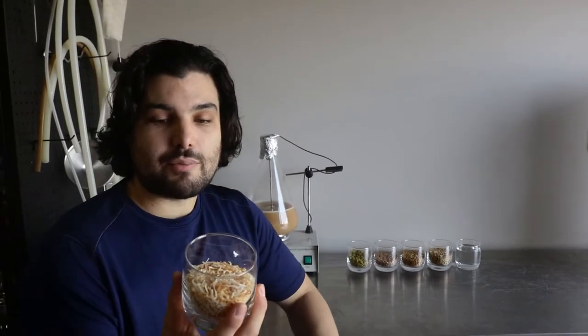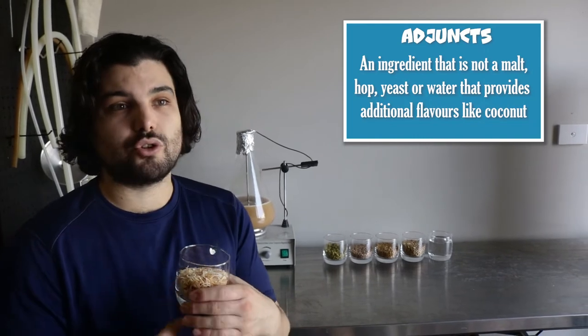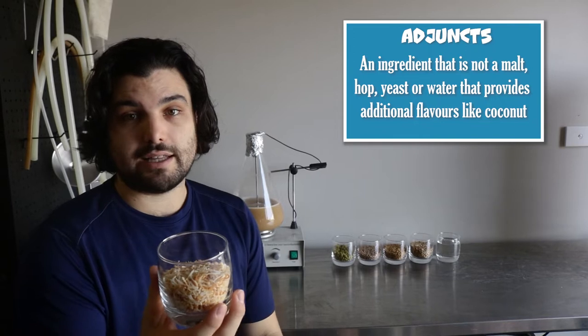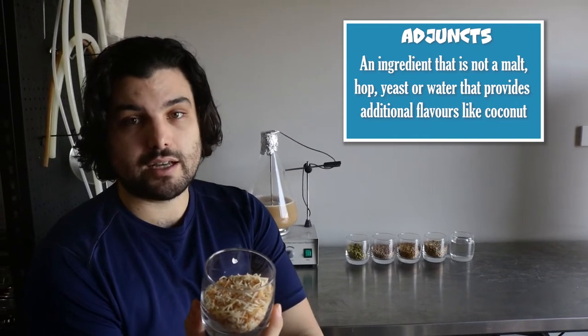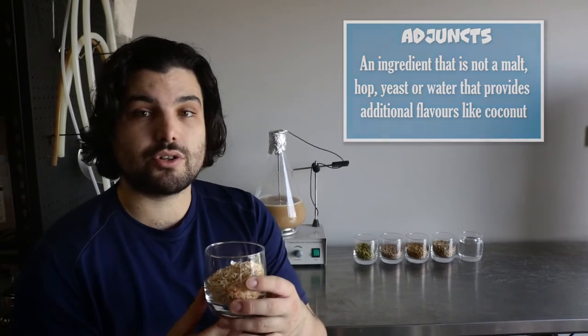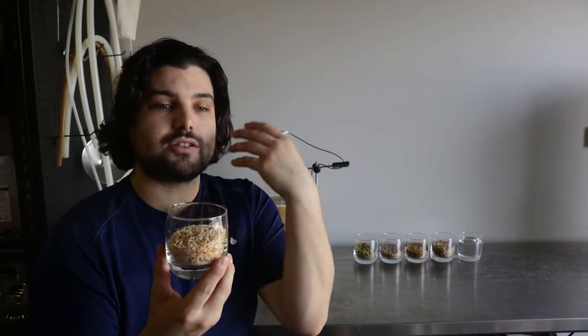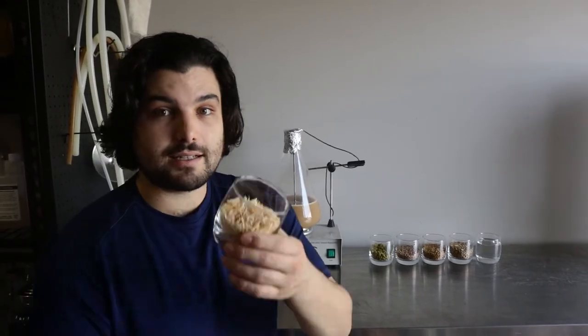Second to last we have a type of adjunct. An adjunct is a different ingredient used in brewing that's not your standard ingredients. In this case we have coconut flakes — lightly toasted coconut. You throw this in the oven for about 10 minutes on a medium heat, something like 180 degrees Celsius. You'll get this light toasting going on and that's going to help bring that extra coconut flavour into the finished product, giving that coconut a bit of a boost because this is a pina colada pale ale.